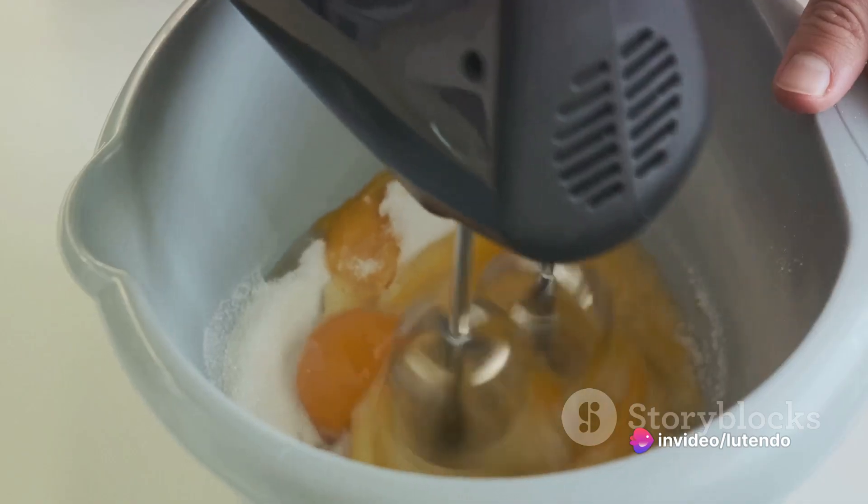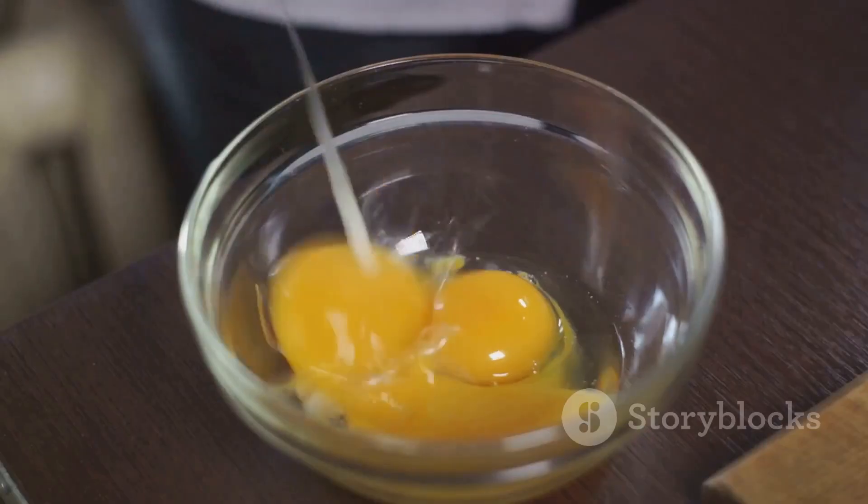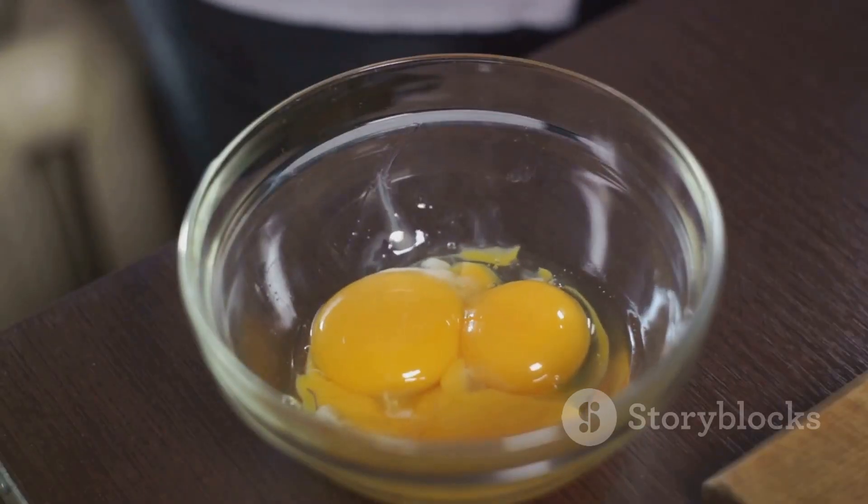In a different bowl, blend the eggs and vegetable oil together. Gradually incorporate this into the dry mixture, continually stirring until it's well blended.